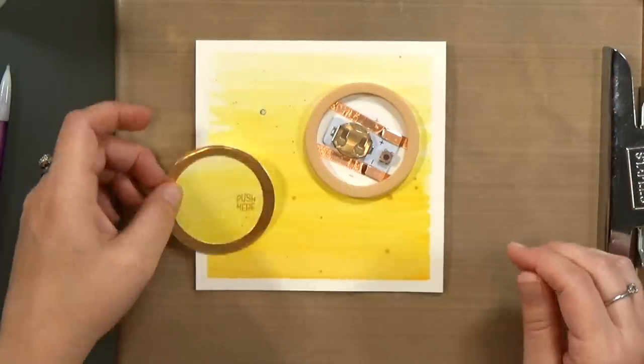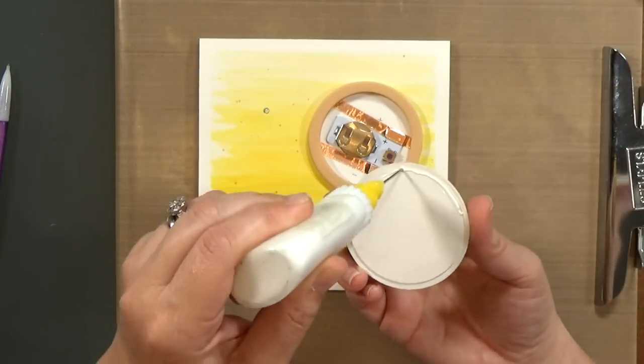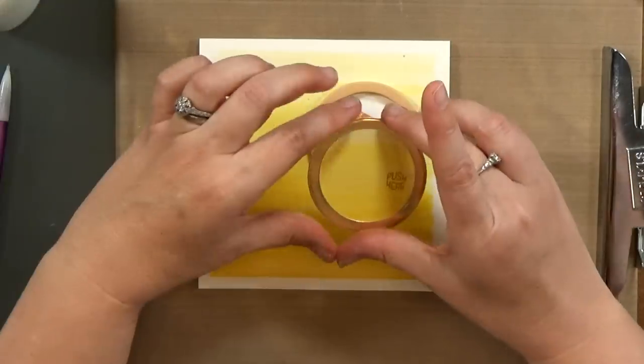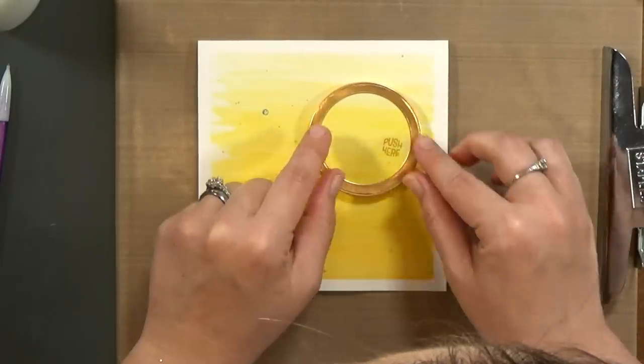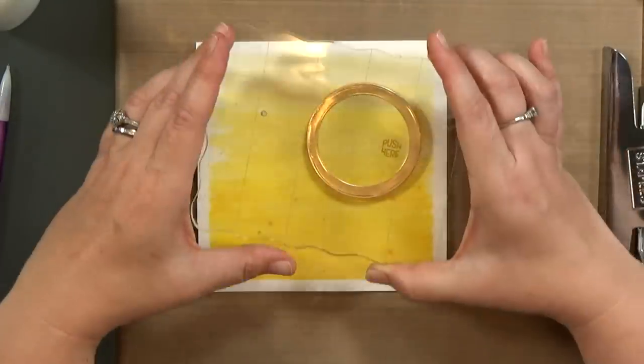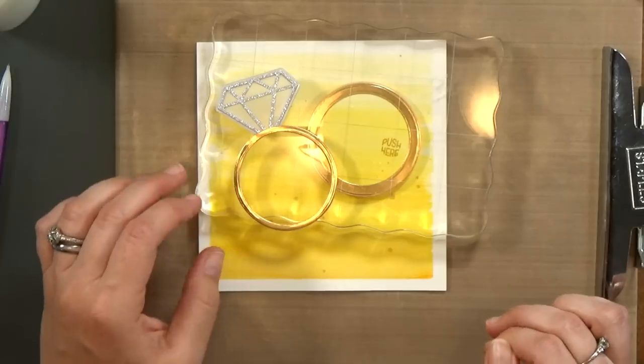And now I can glue the ring on top of the foam. I'm going to make sure that the 'push here' stamp is right on top of the button.